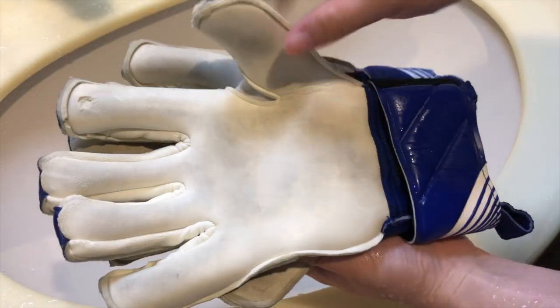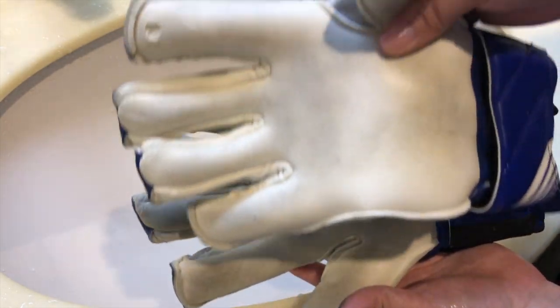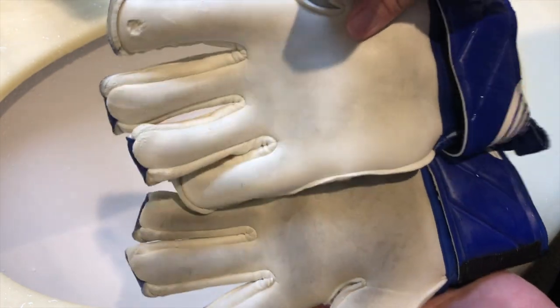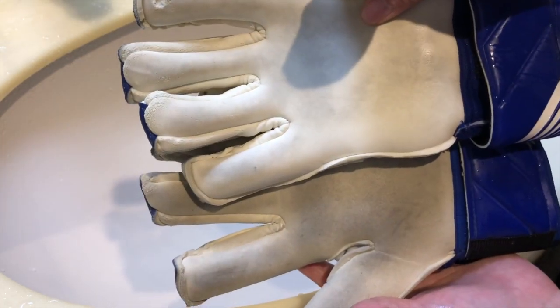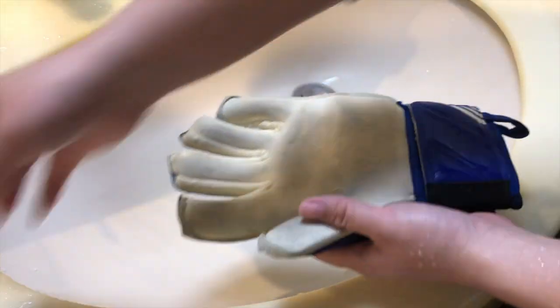で、アフターです。白くなってるの分かります？全体的にこんな感じで全然違いますね。めっちゃ綺麗になってますね。じゃあ実際に普段どうやって洗ってるかというところで、最後一個お見せして終わろうかなと思うんですけど。